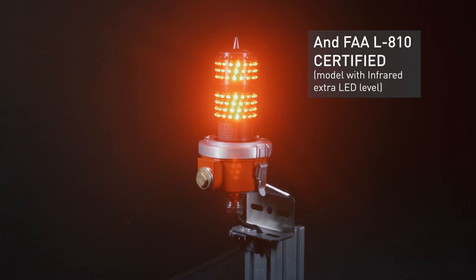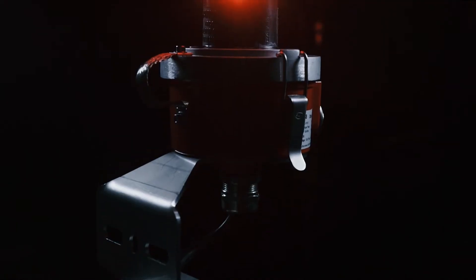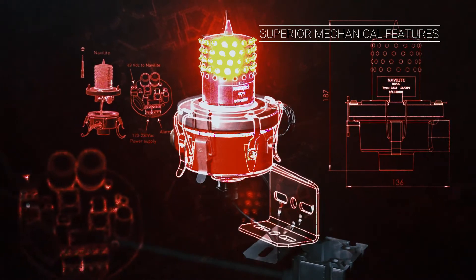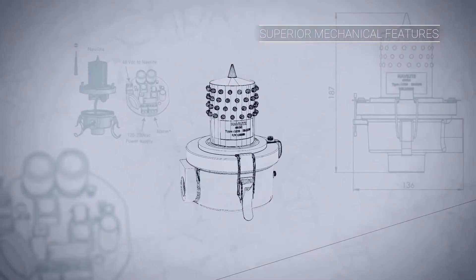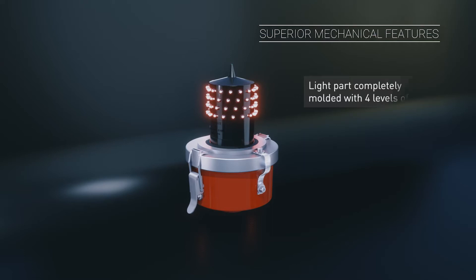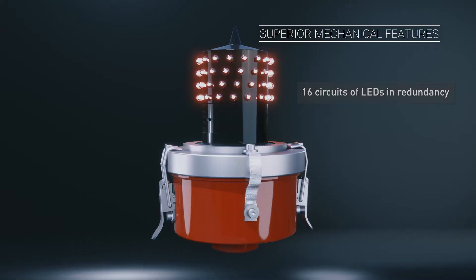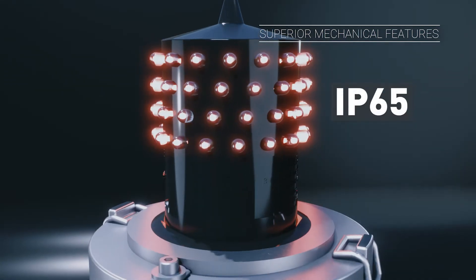Obsta engineers and designers had a totally innovative approach to deliver a superior and cost-effective solution. The beacon integrates not only one, but 64 LEDs on four levels and in active redundancy. This conception allows real higher durability and therefore reliability.